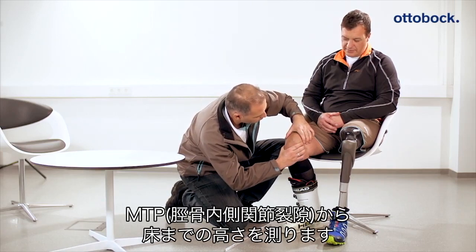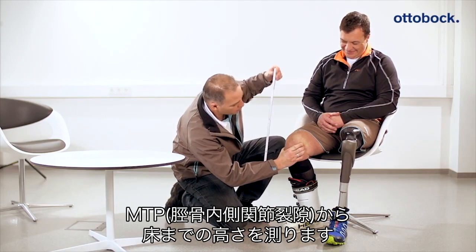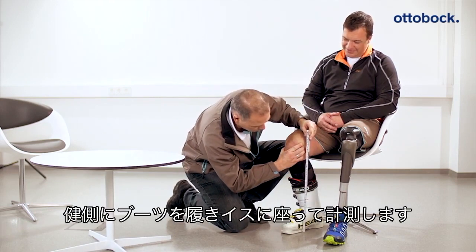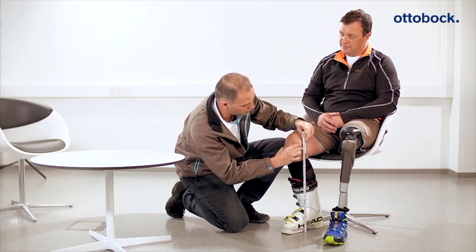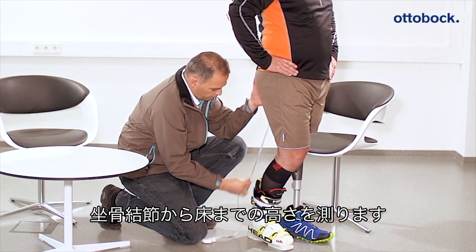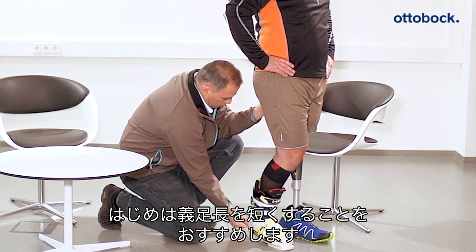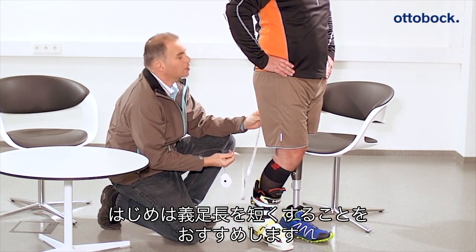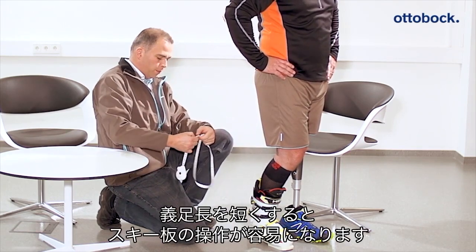The correct medial tibial plateau to floor measurement for the patient should be determined on the intact side with ski boots on, while the patient is sitting. The ischial tuberosity to ground distance of the user should also be measured with the ski boot on. It is advisable to reduce the prosthesis length by 3 to 5 cm at the beginning so as to have better control while skiing.